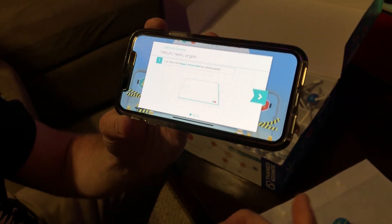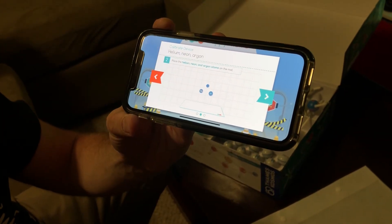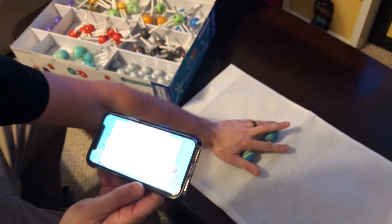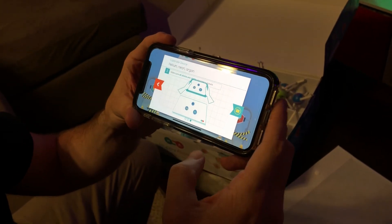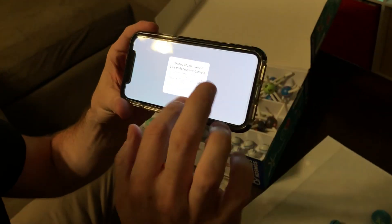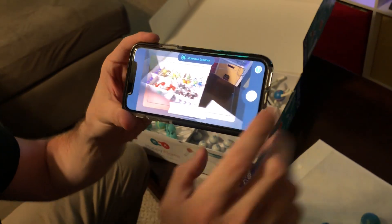Lay down the Happy Atoms mat — okay, we got that laid down. Place the helium, neon, and argon atoms on the mat — got them on the mat. Now: make sure all atoms are visible and take a picture. There's a little indicator flashing at us to take a picture — pretty easy to access the camera.